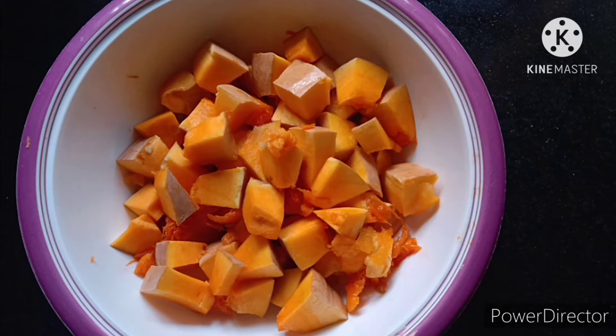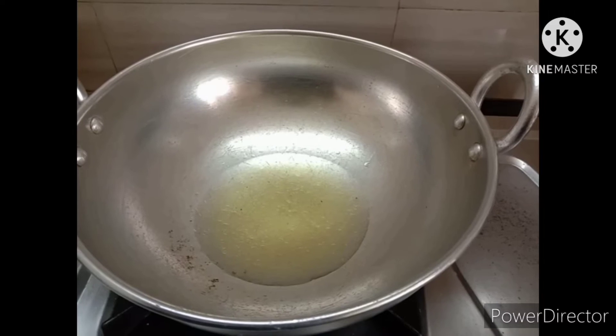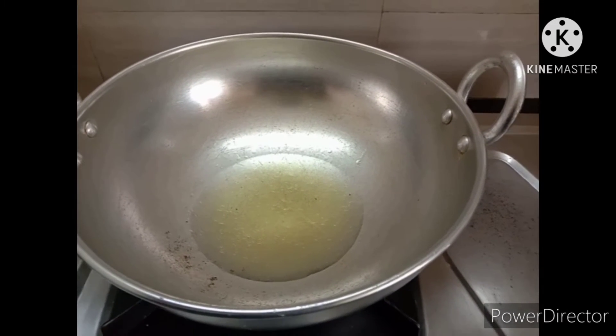I'm going to make a parangika. I'm going to cut a little bit. If you want to cut it at least 10-15 minutes, if you want to cut a little bit you can cut it like 4-15 minutes.